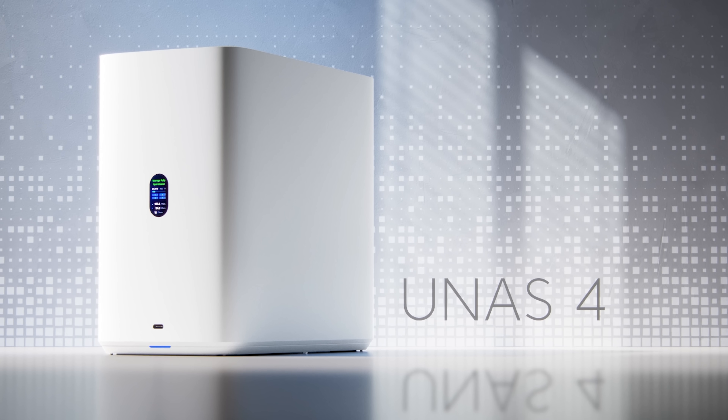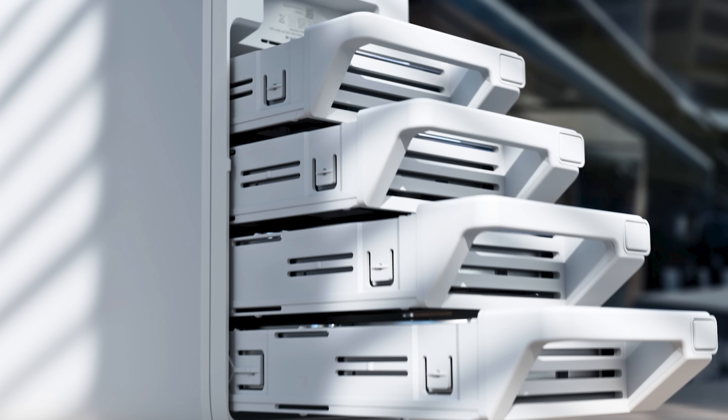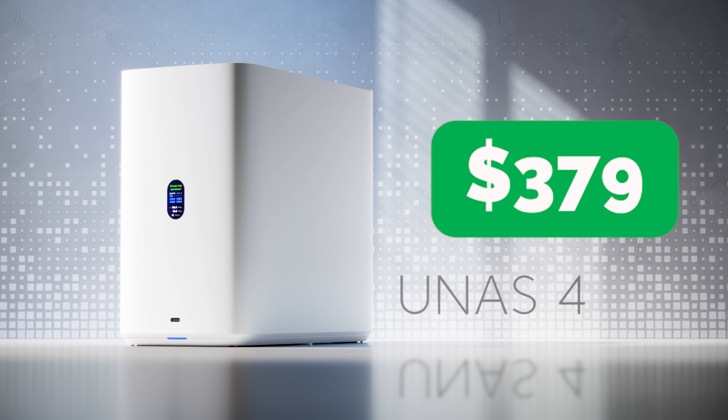If you need more storage, you can step up to the UNAS 4, which has four drive bays. It also comes with two M.2 NVMe storage drives to cache frequently used items — probably the most requested feature from the original UNAS. The UNAS 2 will be $199 and comes in both black and white, and the UNAS 4 is $379, and it comes in black and white as well.